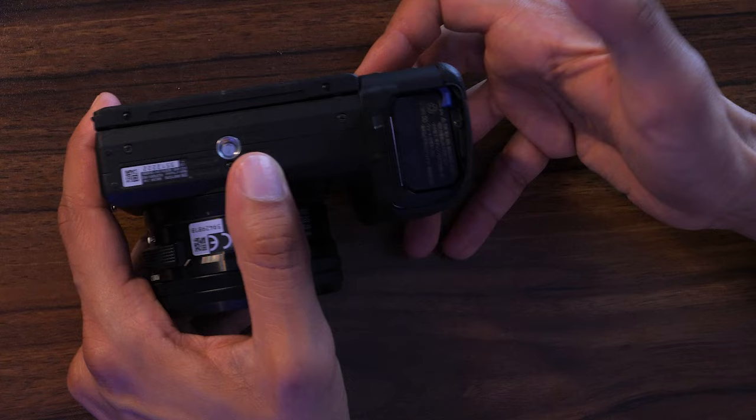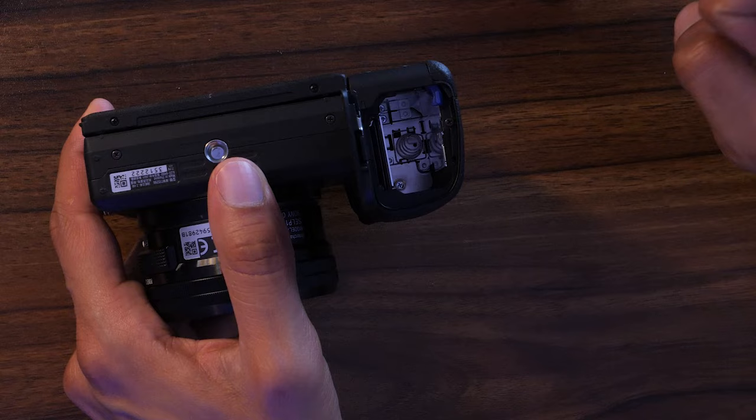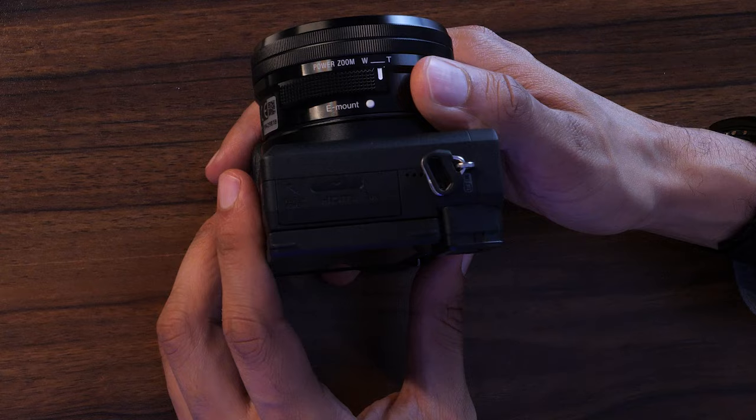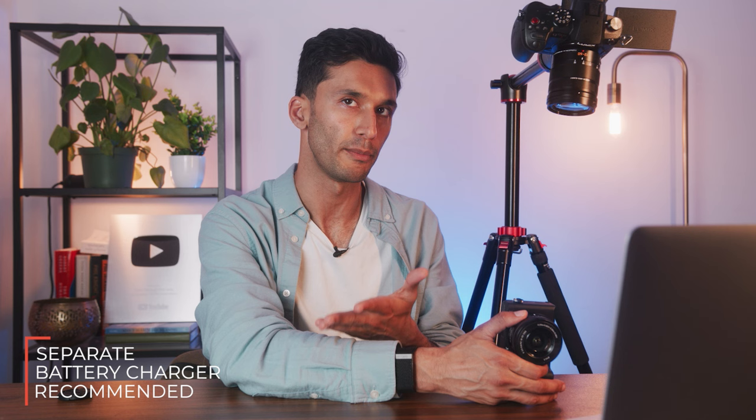If you flip the camera over, there's a slot at the bottom where your battery goes, and next to it is your SD card slot. Be very careful — I recommend taking the battery out before inserting the SD card, since there's not much wiggle room and I've seen people snap their SD cards in there. On the side is a flap with your headphone jack, HDMI out, and a USB port for charging. This camera does not come with a battery charger, so you charge the battery directly in the camera via USB.